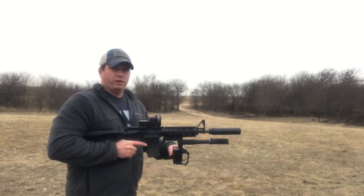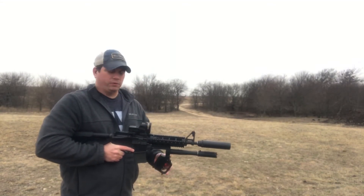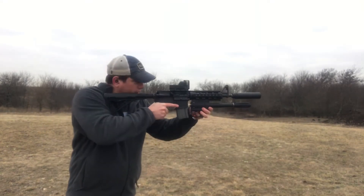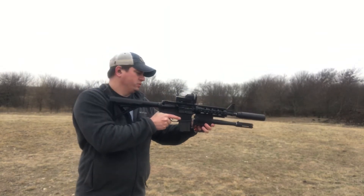One thing to keep in mind: this is an AOW, so it's only a $5 tax stamp. This thing only weighs two pounds, so you really don't even feel it when you're using the gun. Normally you can wrap your fingers around and still get a nice purchase — it's kind of like having a front grip on there, so it's still real comfortable.